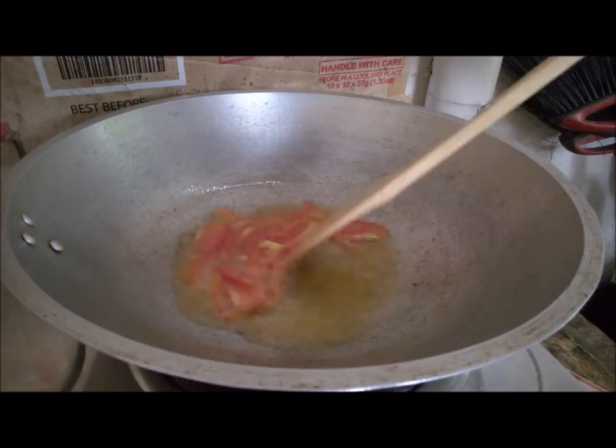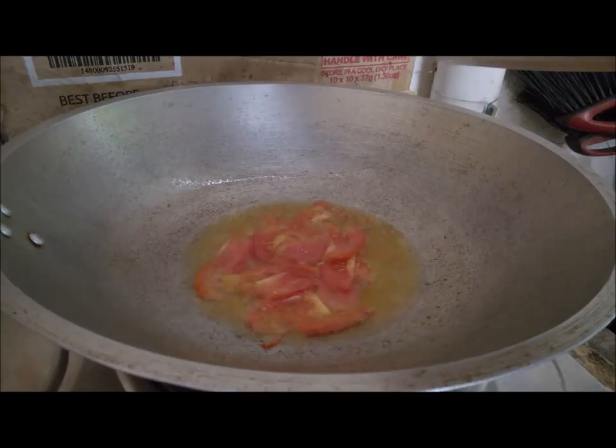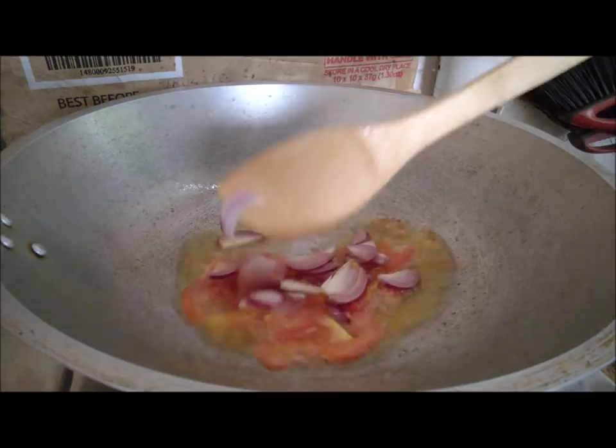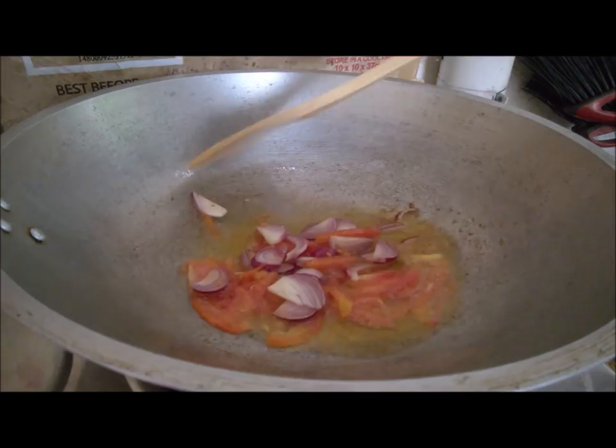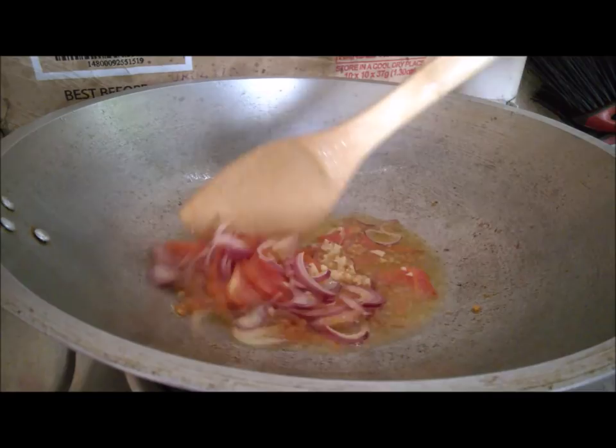Next is the onion. After the onions become translucent, you put in the garlic. Mix it all together until the garlic becomes a little bit light brown.